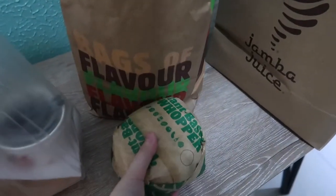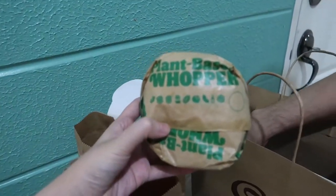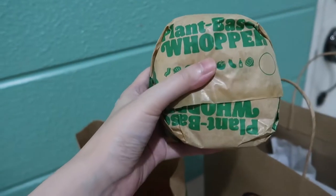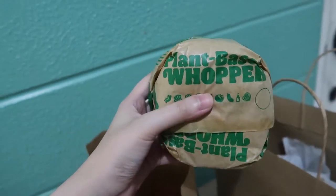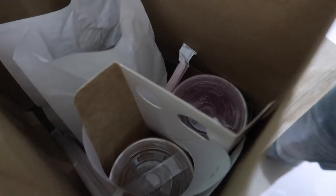The reason why we ordered Burger King is because we wanted the plant-based Whopper. You know Martin — he's so into plant stuff. Yes, the greener the better, to make the world a better place. We also have onion rings. And to go with it, more plants — we got Jamba Juice because they had a promo: three drinks for 299 pesos. We'll also give one to Daryl.